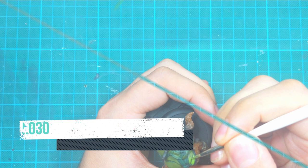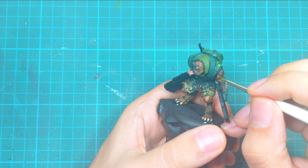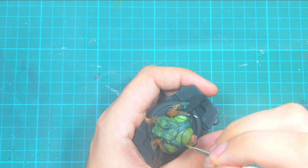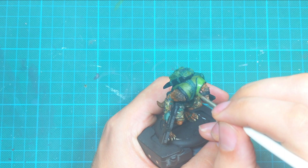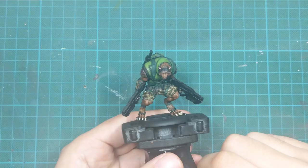For my first highlight, I use goblin green and focus mostly on the raised areas, covering about 80 to 90 percent of the previous paint. I'm really careful around the recesses and shadowy areas because I want to leave my previous two colors as my shadows.